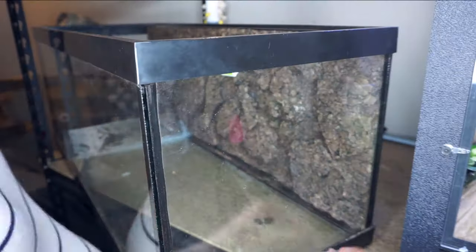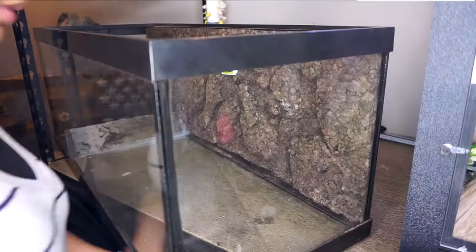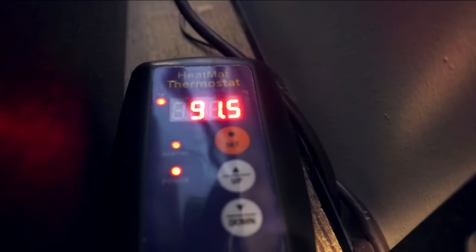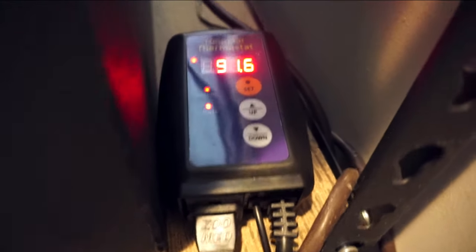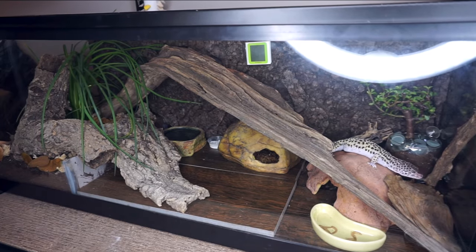I personally prefer heat pads with thermostats. If you use a heat pad, you have to use a thermostat. The heat pad goes under the tank under their hot hide, giving them a place to go hide and get warm without having to come out and bask. This is especially useful if your leopard gecko prefers nighttime activity. You can also use normal basking bulbs, though I hesitate to recommend them — especially for babies, who hide a lot. With a normal heat bulb, once the day is over you have to turn it off, so you'll need supplemental heating at night if your house gets cold.